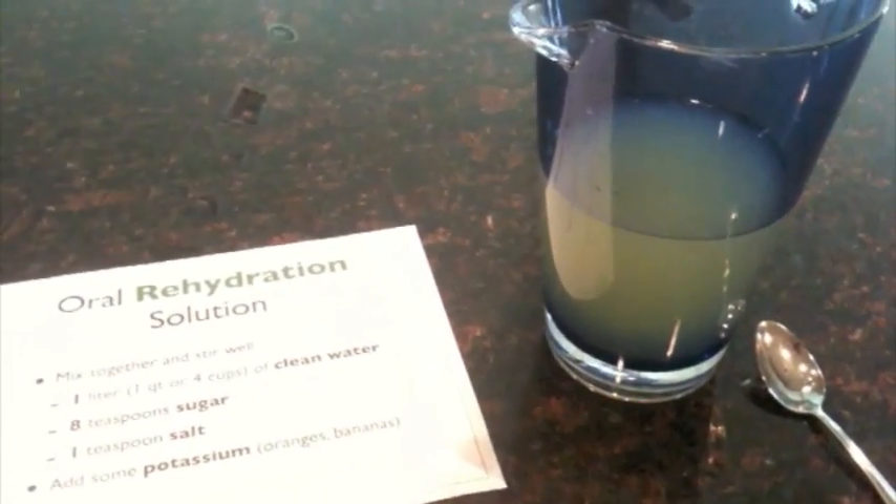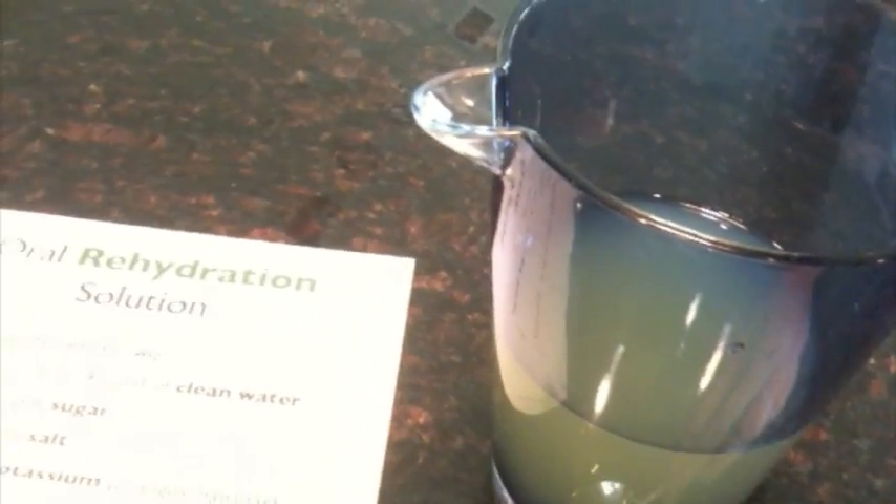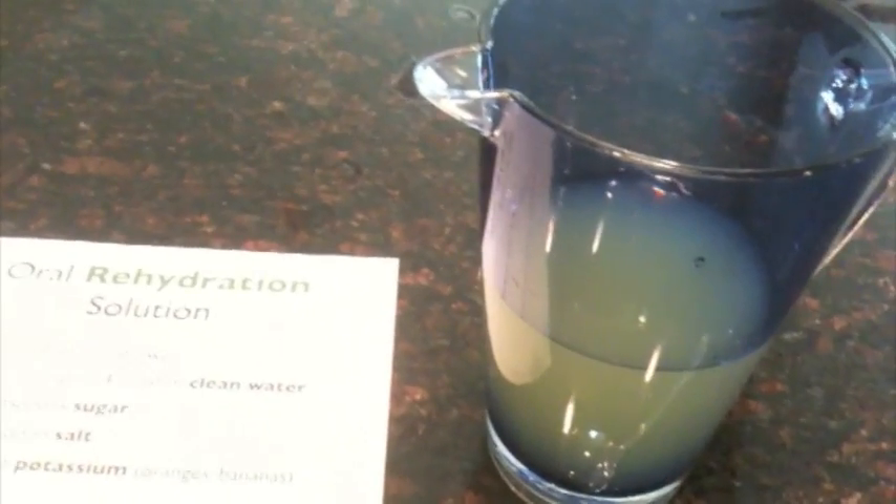Now that your oral rehydration solution is mixed up, the way you administer it: if it's a large enough child or adult, you can just pour it into a cup and they can drink out of a cup. If it's a small child, take a spoon and give spoonfuls to the child as often as you can. The goal is to get to a normal urine output — that's going to be one of your main indicators of how far along you are on rehydration.